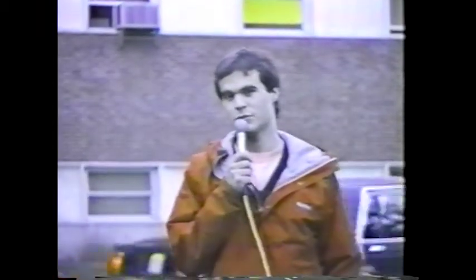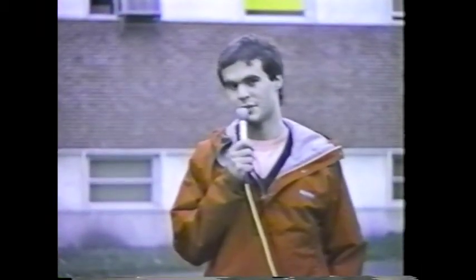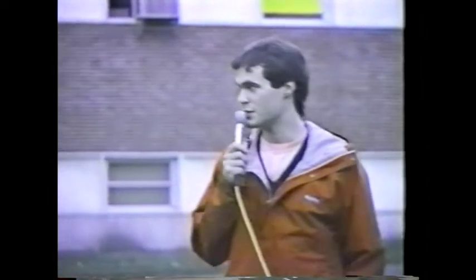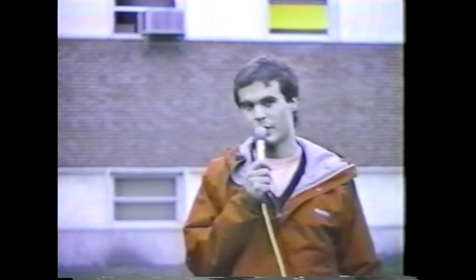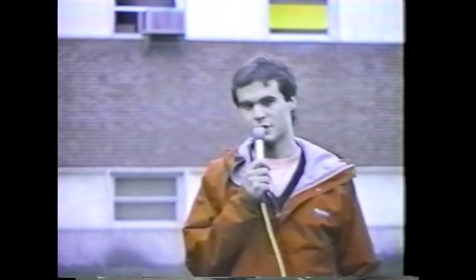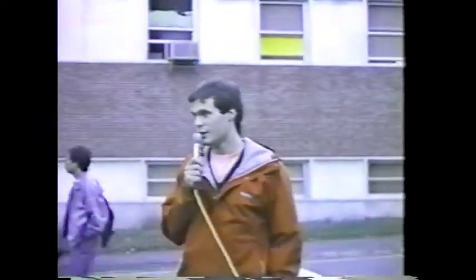Here we are in front of the Food Science building. Pretty soon we'll be entering this building, and what lies inside is something that many students don't really notice as they're walking back and forth to classes. It's a water fountain — the Halsey Taylor water fountain, and it's one of the best ones on campus.